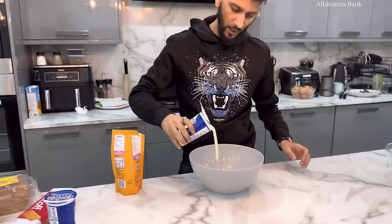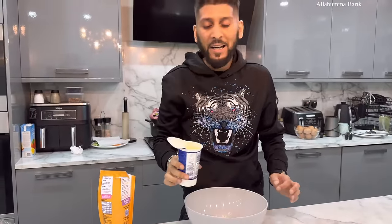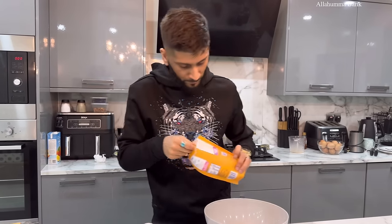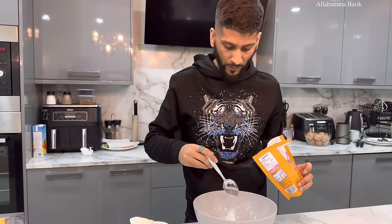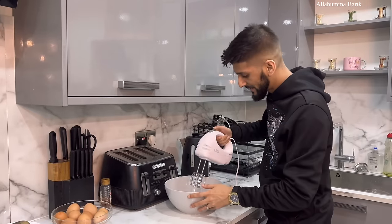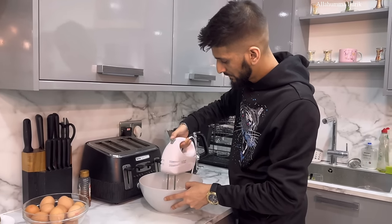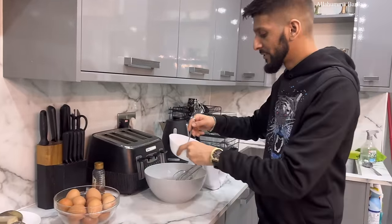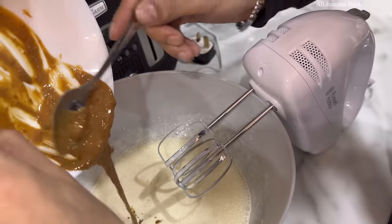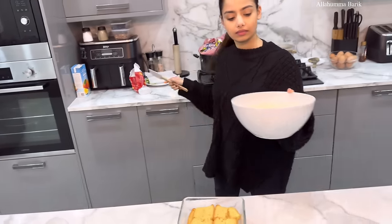Now we're going to make the whipping cream. I'm putting the double cream straight in — Sean's always good at making whipped cream. Icing sugar: just two tablespoons, just like that. Now we're going to give this a whisk and get it nice and fluffy. I'm going to put the Lotus Biscoff spread in — about three teaspoons — straight in. Look at this, absolutely wonderful!